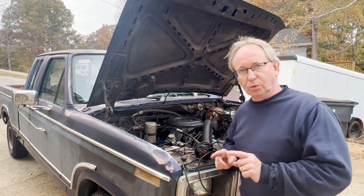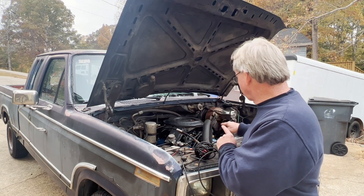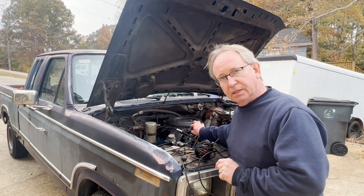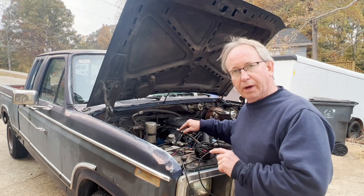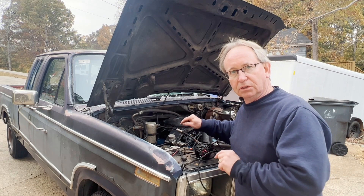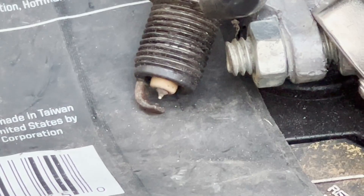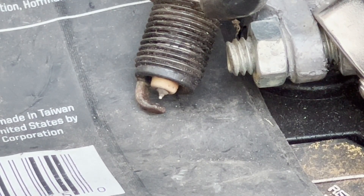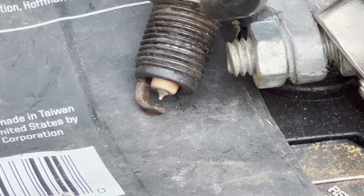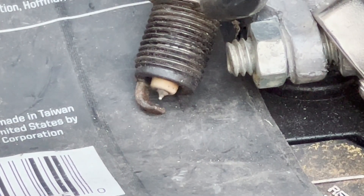I've got the good coil hooked up right now, and I've got it hooked to a spark plug. I'm going to grab the camera and we'll take a look at the spark with a good coil. I've got the key set to on, and with this older Ford with the solenoid on the outside on the fender well, we can just jump it here. Let's see what that spark looks like.